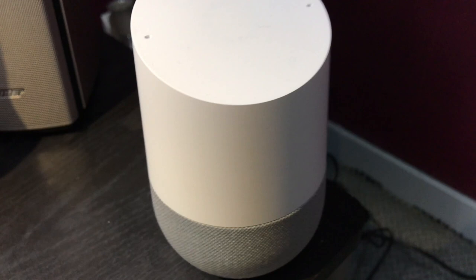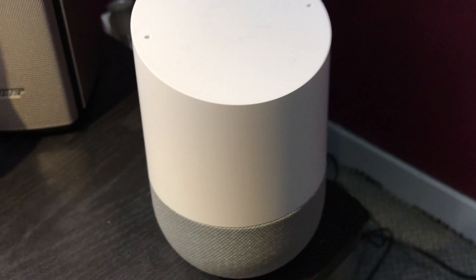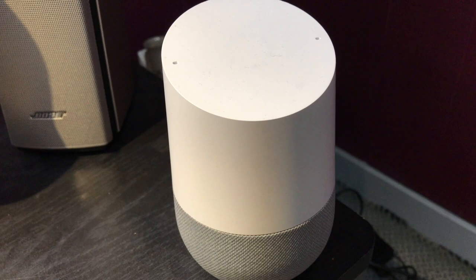This doesn't necessarily have anything to do with my videos, but this is the most recent addition to my little desk area: Google Home. So yeah, that is basically what I use.